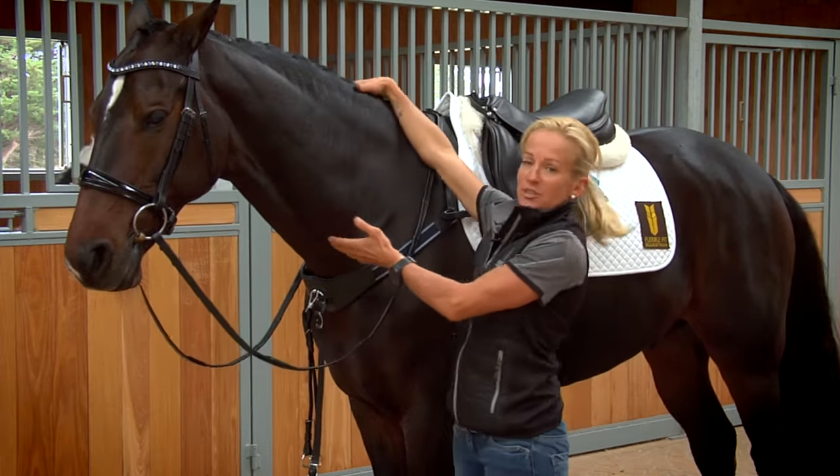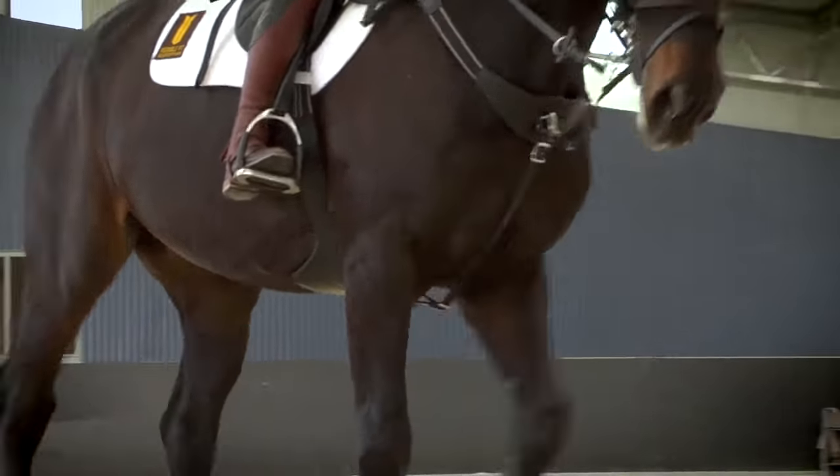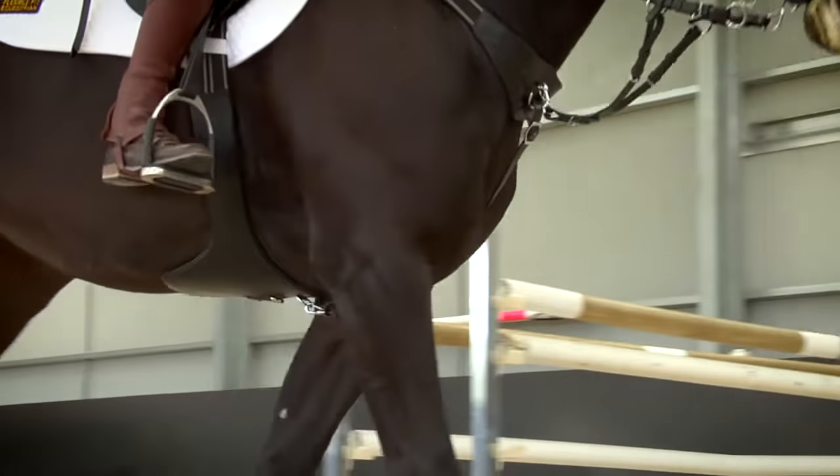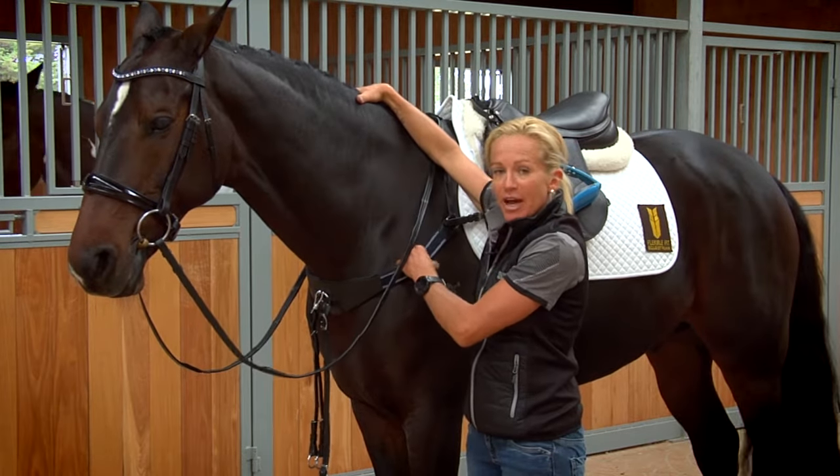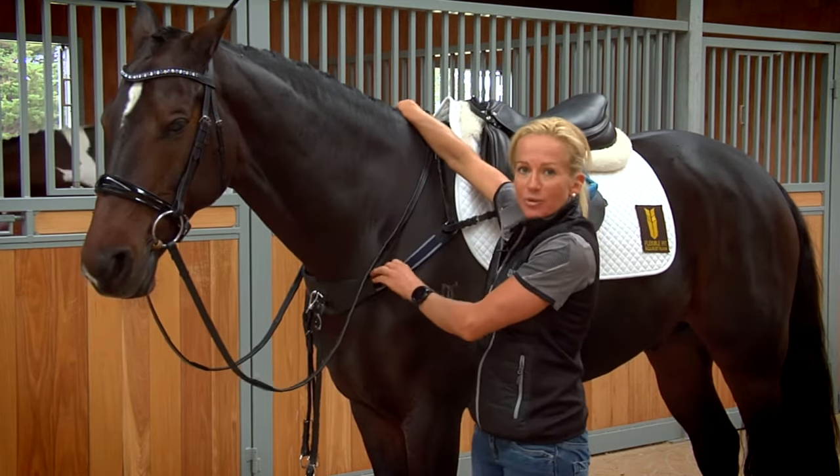Do bear in mind that when the horse lifts its neck up and carries itself in more of a frame, this won't be tight — so you may need to adjust it again after you've ridden around to get the idea of where it sits when the horse is moving.